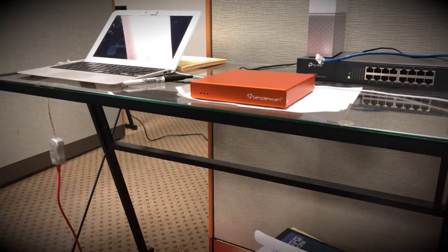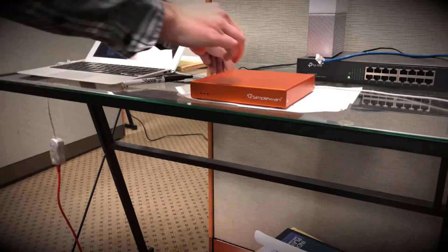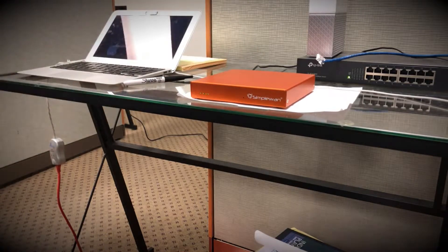We're going to go ahead and use the power cable and plug the simple end device into power. We'll verify the light connectivity on the front side of the device — the far left light should be lit, indicating power.